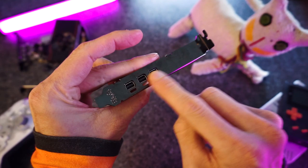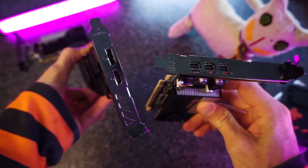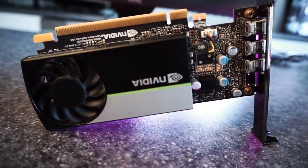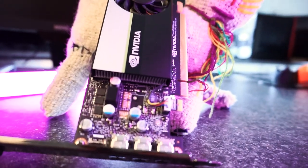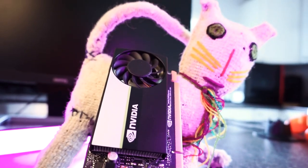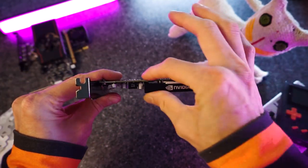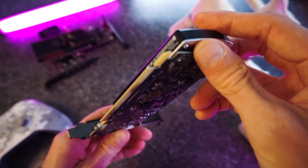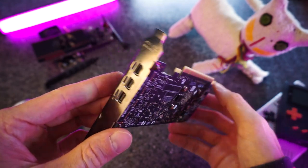It has three display ports instead of the two that the RX 6400 has. It has built-in video encoding hardware, which the 6400 doesn't have. And it has the full 16 PCIe lanes, so it won't suffer performance decreases on PCIe 3.0 systems like the RX 6400 does. And it's single-slot, low-profile, so it'll work well in any size and shape of computer — even those low-profile office machines like the Dell Optiplex or whatever.